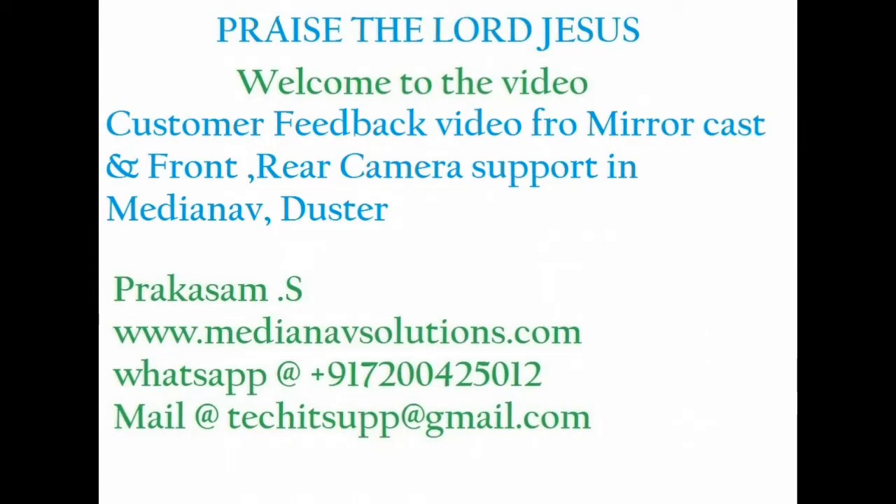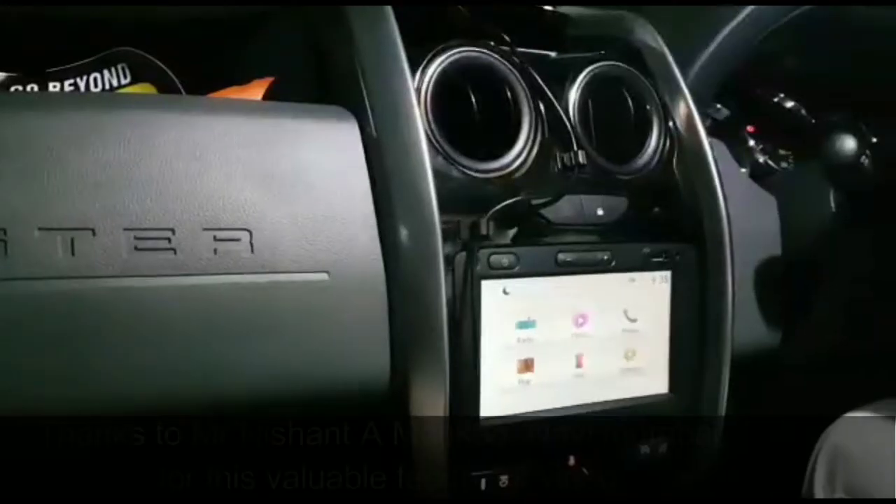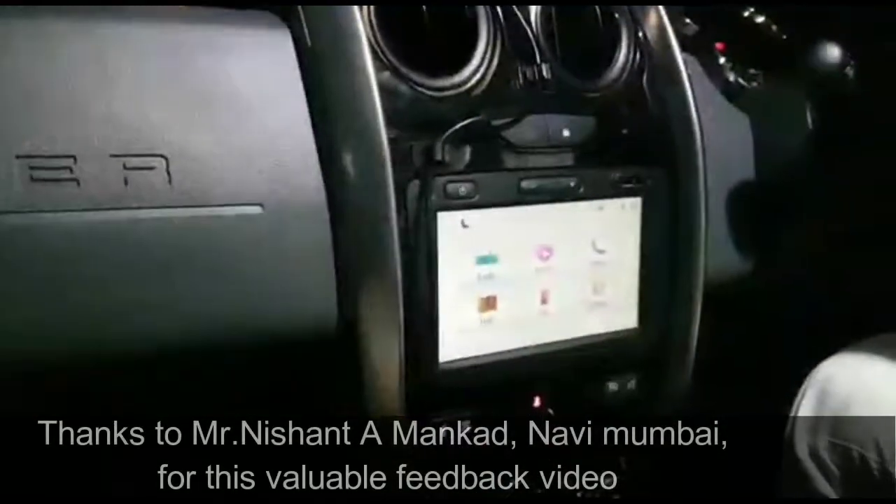Praise the Lord, Jesus. Welcome to my video. A valuable customer shared his feedback on my product MirrorCast with dual camera support installed in his Duster. This is the MirrorCast device with dual camera support he purchased from me and installed in his Duster. Thanks to Mr. Nishant.